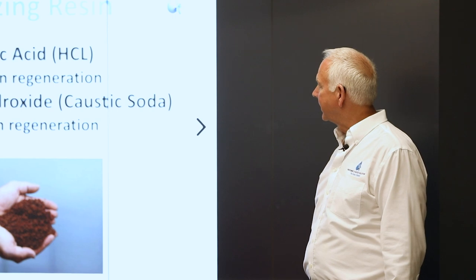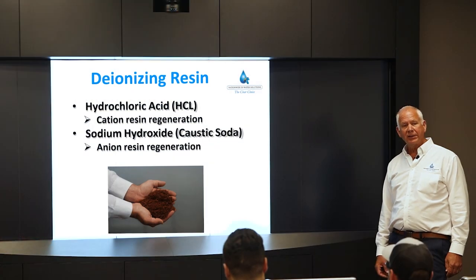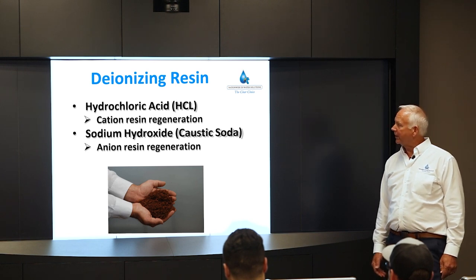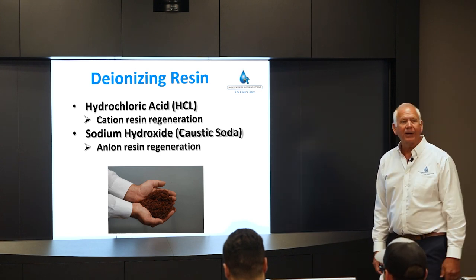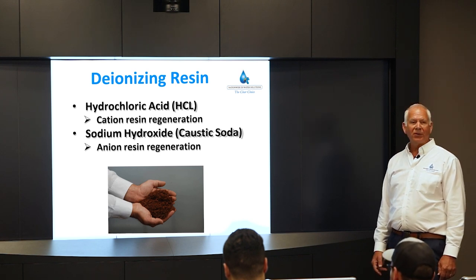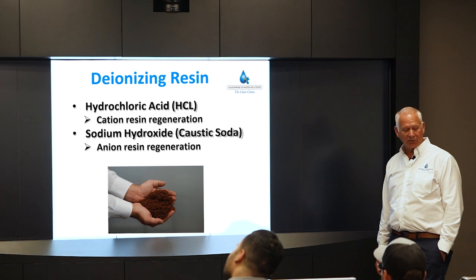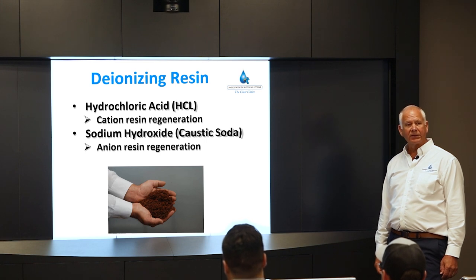When you're cutting with electrical pulses under the water, the water cannot conduct any electricity — that's the purpose of deionized water. Cation resin is regenerated with hydrochloric acid; anion resin is regenerated with sodium hydroxide, also called caustic soda. Sulfuric acid can also be used for cation regeneration — it's less expensive — but it can cause calcium sulfate buildup on the resin beads, so we prefer hydrochloric acid.